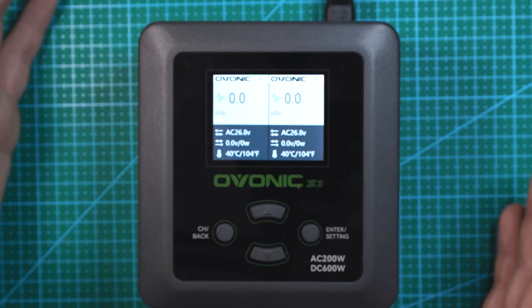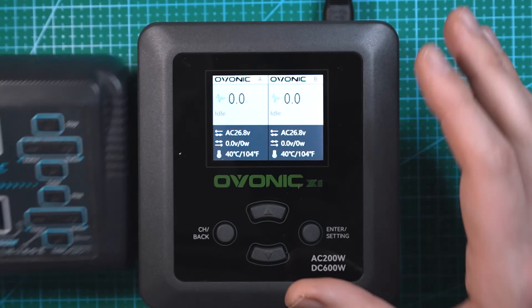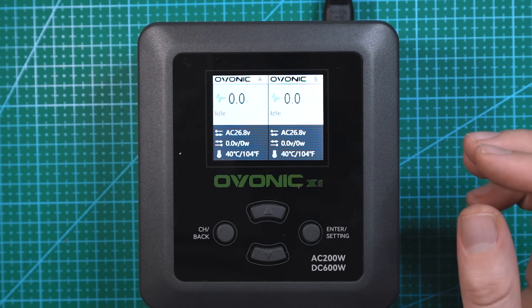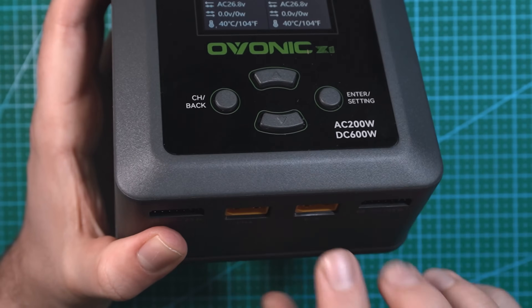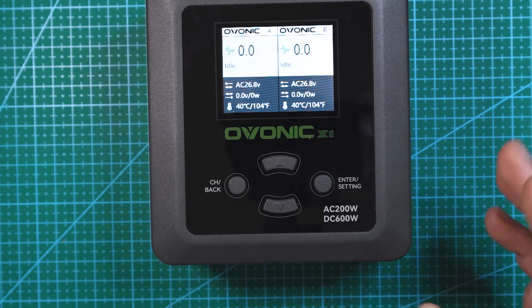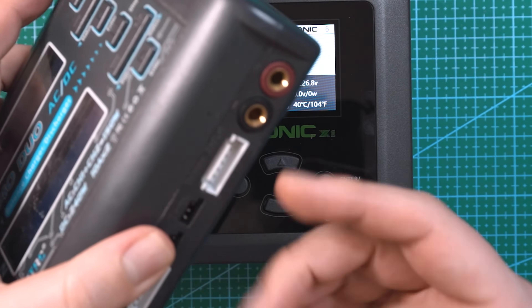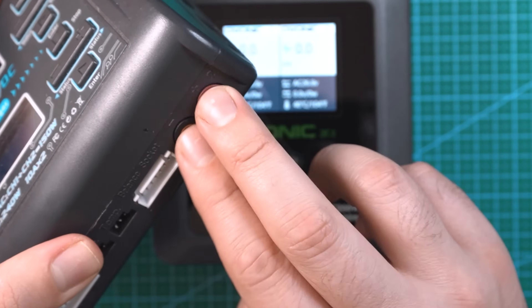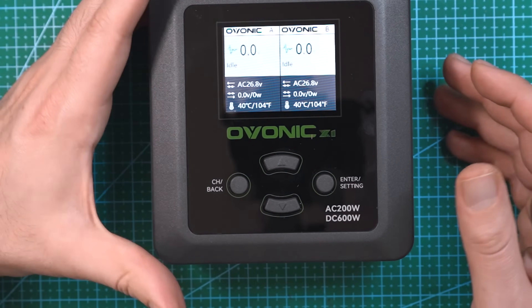Pretty straightforward little charger. This thing is already a lot quieter than my other charger — the fan on my old one is pretty loud and I've had it for about two years, so it's time for an upgrade. I really like the fact that this charger has XT60 ports directly on it. My old charger had banana plugs, so instead of plugging batteries directly in I had to use two wires and balance boards. So this is less wires and a lot cleaner.